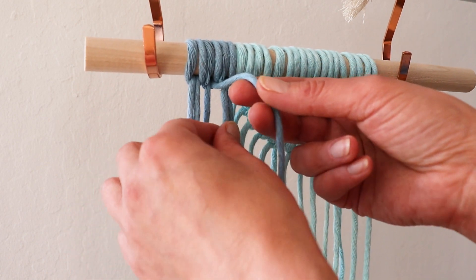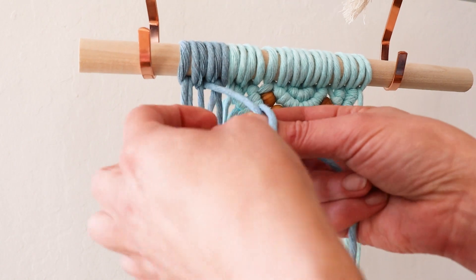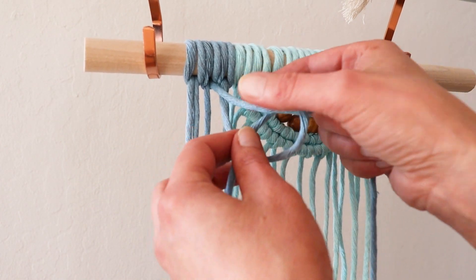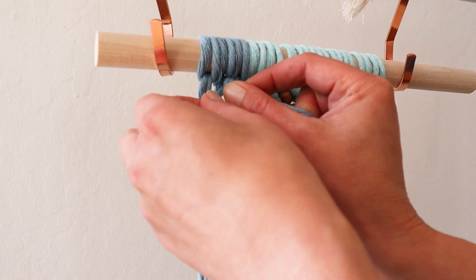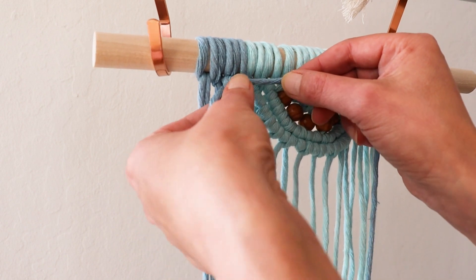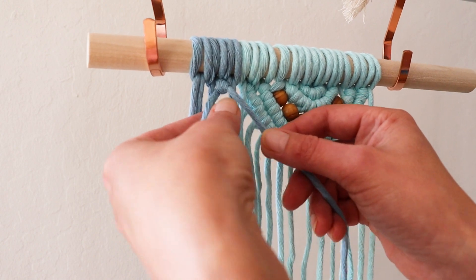Now let's begin making our diamonds. It's double half hitch knots — you use the middle rope as the lead and start tying, pointing your rope where you want to go. If you point it in this direction, that's where you want to go. But if you point it down, you will go down.